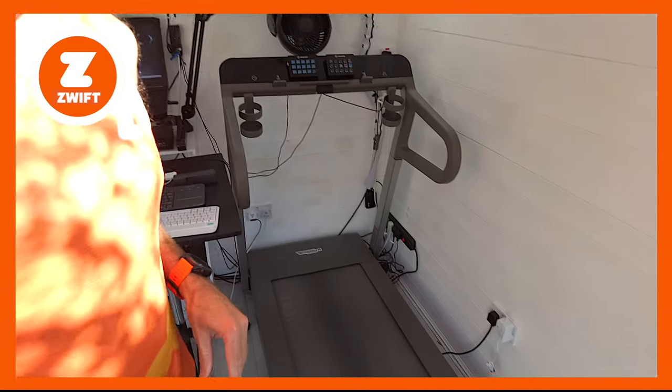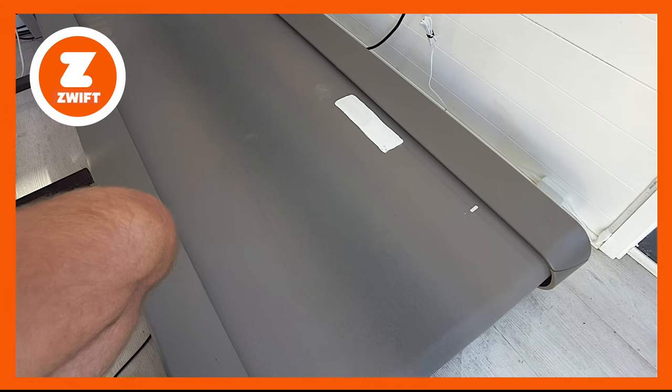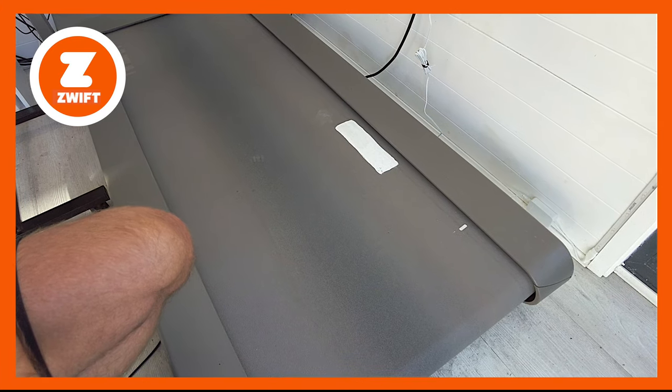My treadmill is a Techno Gym MyRun, about £3,000 UK, so it's a pretty good treadmill — but I still want to be sure the belt is running at the right speed. What I've done here is paint a large white mark on my treadmill belt so I can count the number of revolutions. We're going to get on the treadmill, bring it up to six kilometres per hour — that's ten minutes per kilometre — and count how many times that white mark passes in one minute.